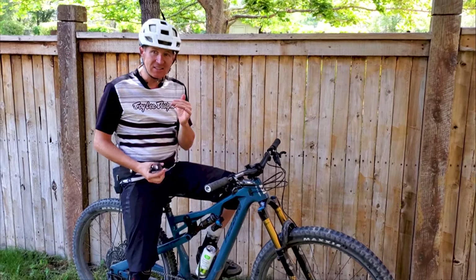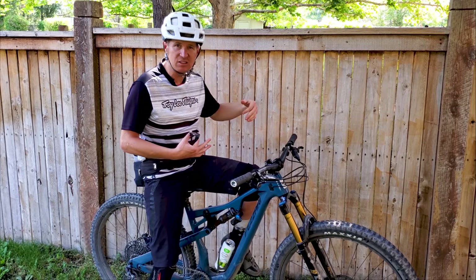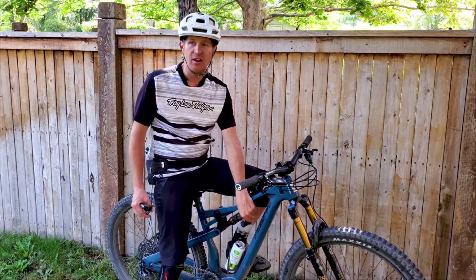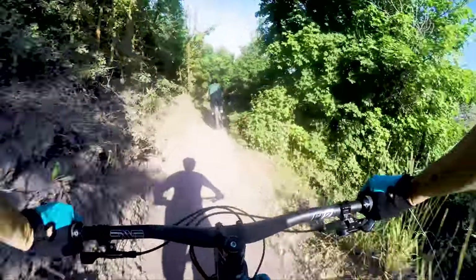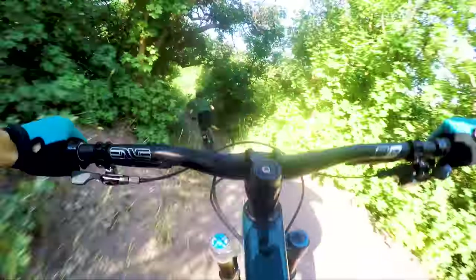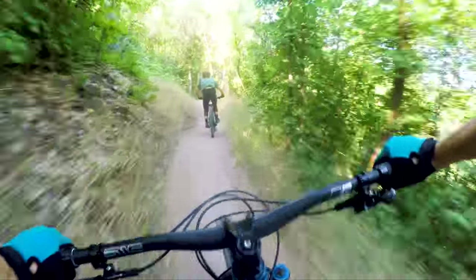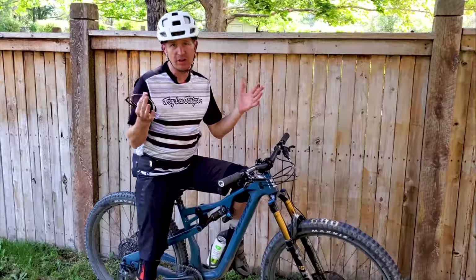On the descents, this is a very fun and playful bike — willing to just move around the trail. I rode in the open position but also flipped into that middle setting on the shock and really liked that too. It helps the bike sit up a little higher in its travel and when you pump into stuff it won't wallow into its travel quite as far. That's how I'd ride it on mellow sections of trail, then flip back to open for more aggressive, chundery, high-speed sections.